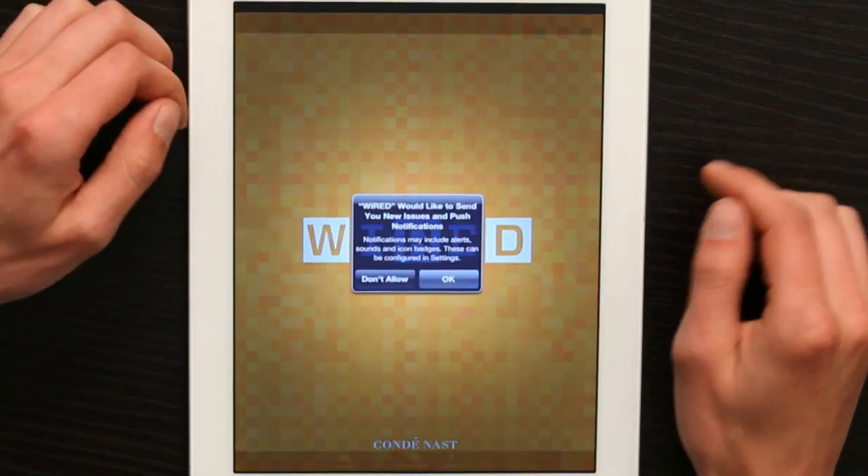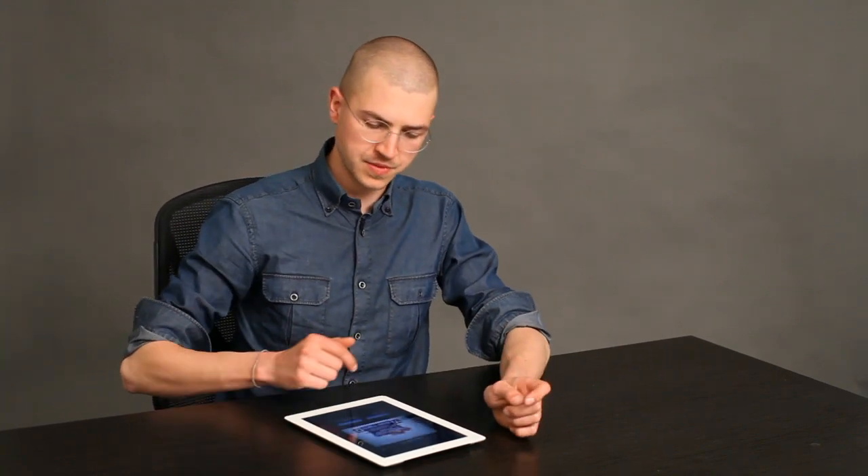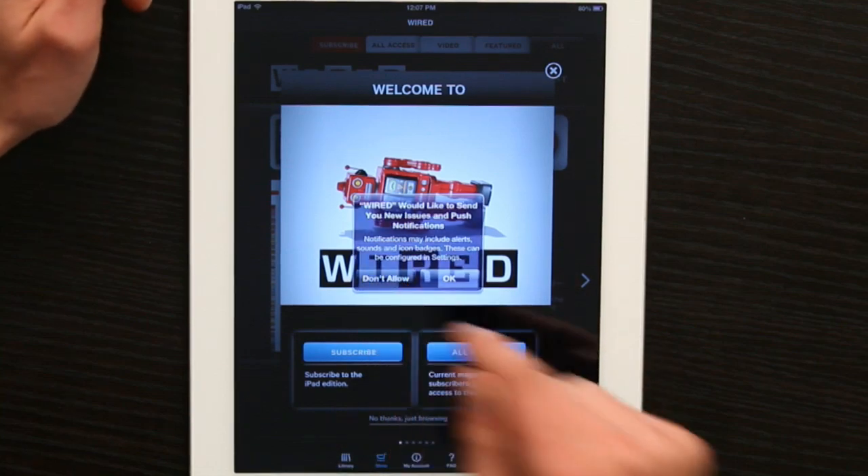Once you've downloaded the application, it'll open up and it asks if you want to see push notifications. These notifications will come when there's a new issue available. I'm going to say no, but you could say yes.